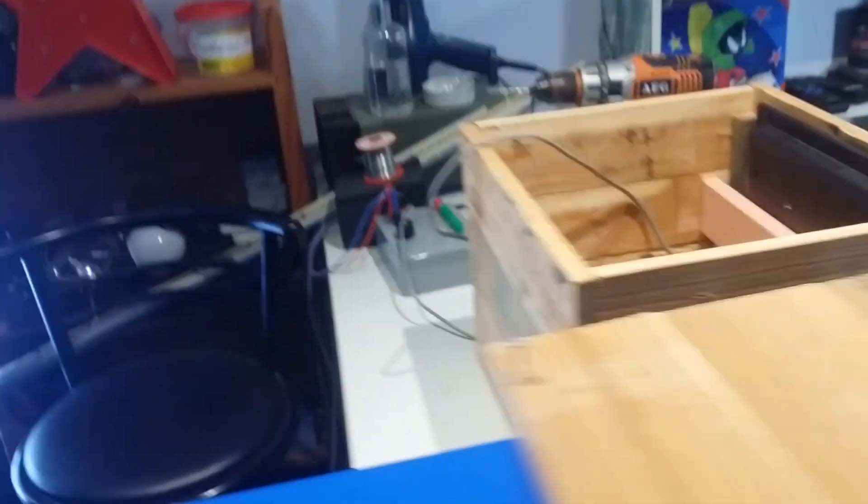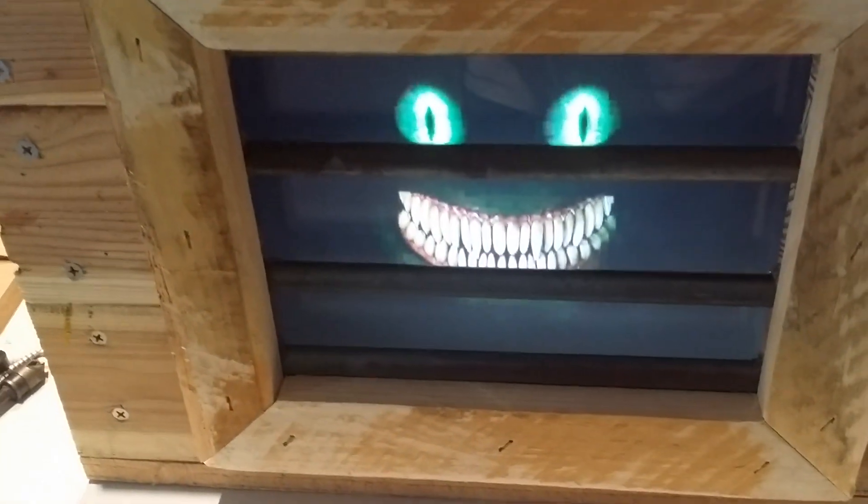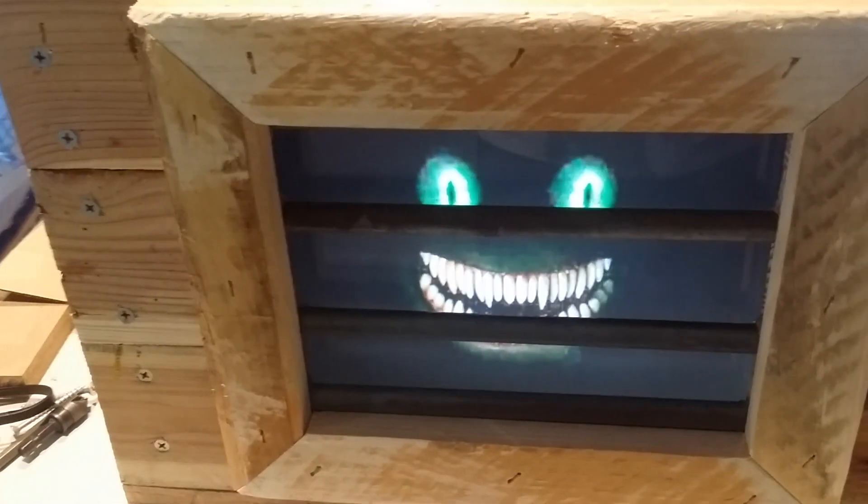The box was just made from recycled pallets. The bars were from some window blinds that I've cut down, and a few screws, so it cost virtually nothing to build. Very simple and easy project.